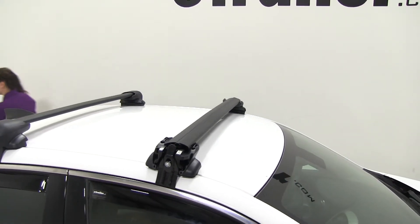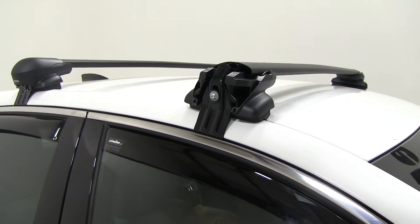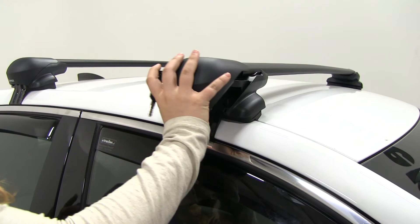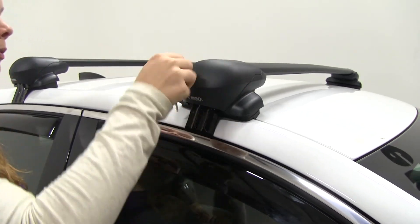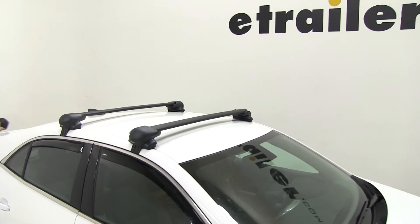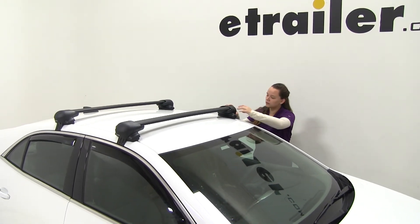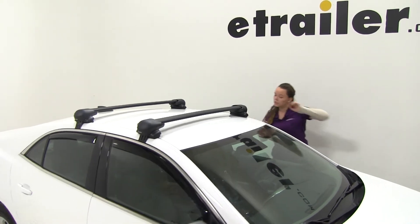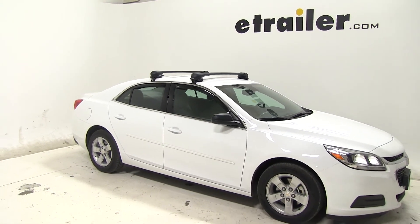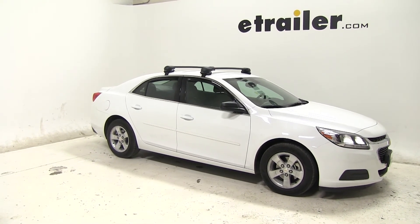We'll close up our doors and place on our locking end caps. Simply place the end cap on and lock it into place. We'll do the same over here, and we're all ready to hit the road. That's going to be our completed look at the Inno Aero crossbars and how they fit on our 2015 Chevrolet Malibu.